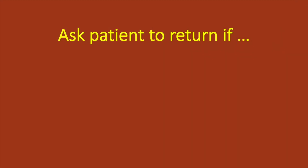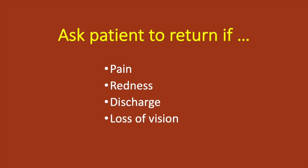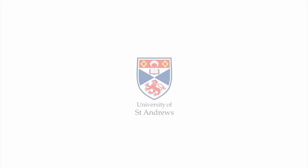Remind them that the eye will become sore and gritty in about 30 minutes once the anesthetic wears off. Finish by asking the patient to return if the pain, redness, or discharge increases, or if vision worsens over the next few days.